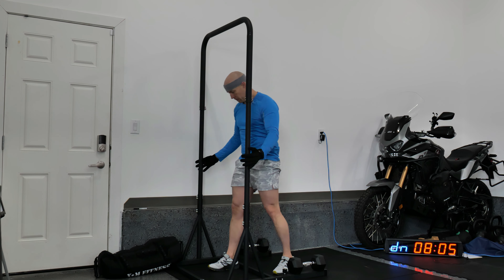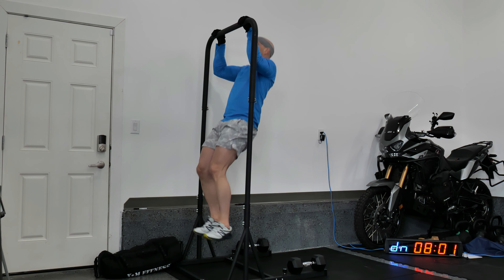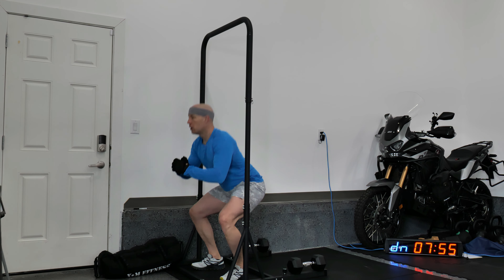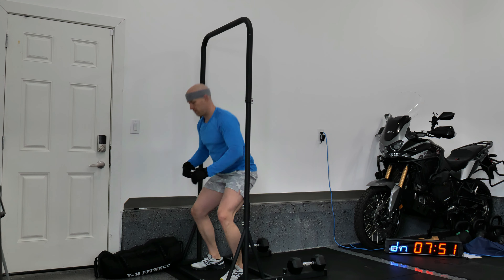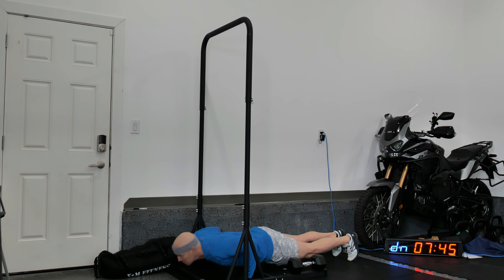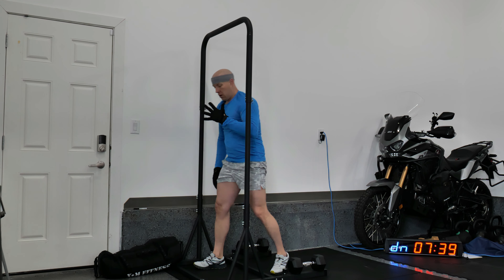I've got gloves on today which does help with grip strength. It's still winter in Alberta — currently only around one or two degrees outside and not much warmer in my garage. The harder I push myself the more I'm going to warm up and the better I'm going to feel. We're a little over two minutes in and I'm starting to feel this already.